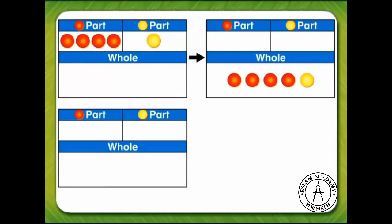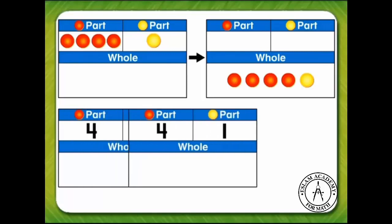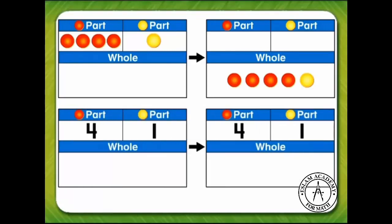We can also write numbers to show the parts and the whole. There are four red counters, so we write the number four in the first part section of the work mat. There is one yellow counter, so we write the number one in the other part section. When we join the counters to make the whole, there are five counters in all, so we write the number five in the whole section of the work mat. Five is the whole.